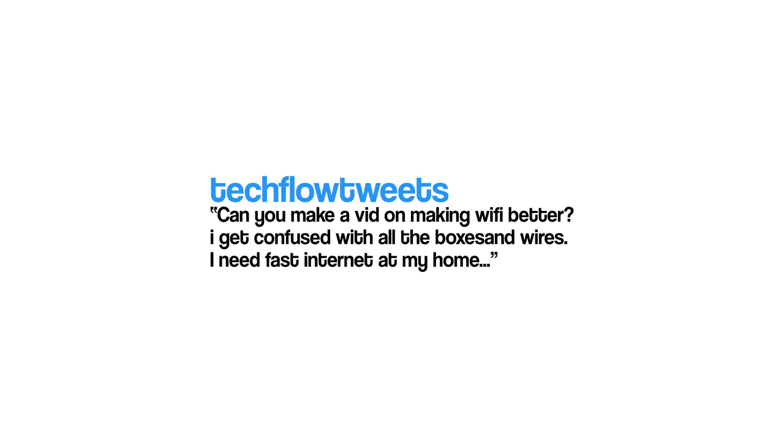Hello and welcome to the show. My name is Alex and this is TechFlow. Today we've got an awesome video for you inspired by a tweet from one of you guys, which reads: 'Can you make a vid on making Wi-Fi better? I get confused with all the boxes and wires. I need fast internet at my home, please.' Introducing the Asus Lyra. Let's do this.